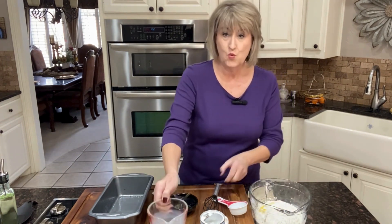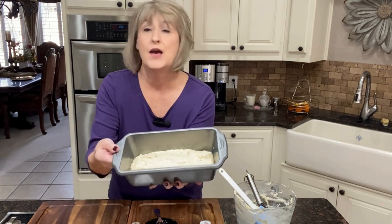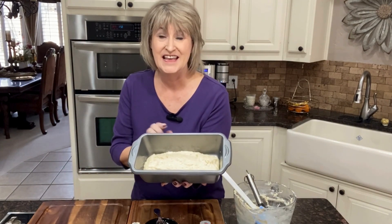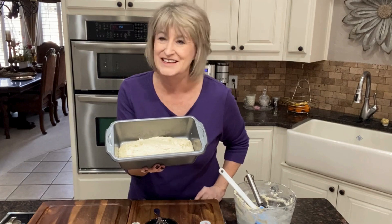Then real quick we're going to mix this together. Okay, now I have it in my pan and we're going to get this in the oven for about 45 minutes, and then I'm going to show you the yummy white bread, so stay tuned!